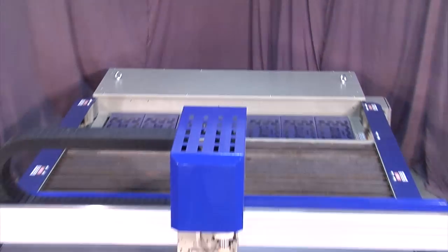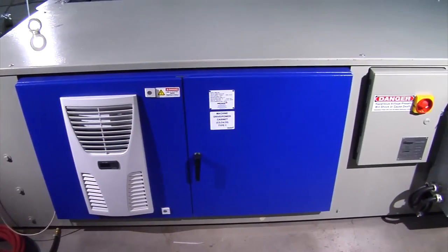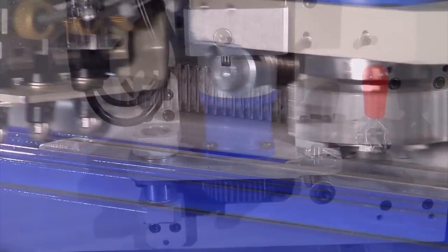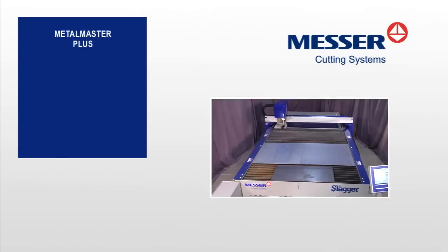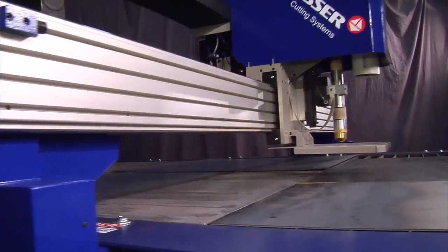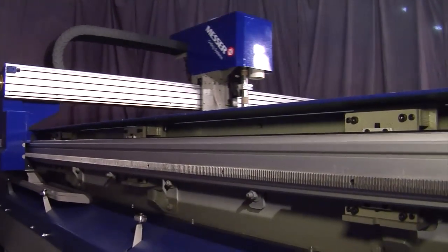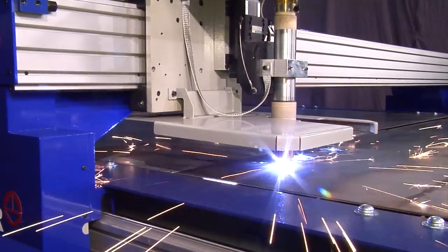Unitized means no floor rail installation, a smaller shop footprint, and faster installation. With high-speed rack and pinion AC drives coupled to low-backlash precision gearboxes, the Metal Master Plus reaches 1,700 inches per minute with a positioning accuracy of plus or minus two thousandths of an inch over any six-foot square cutting area.